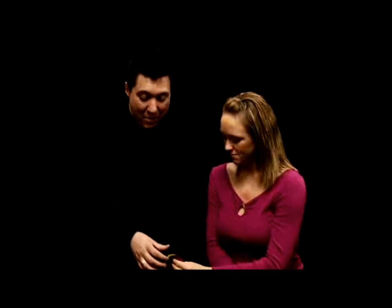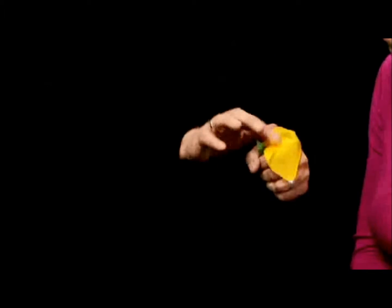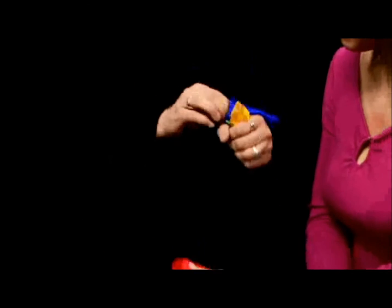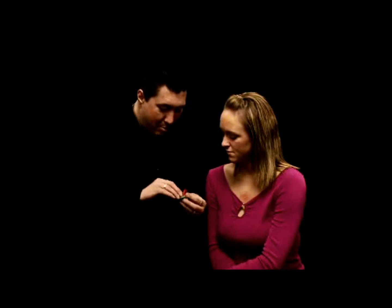Now here's the cool thing. If I take one of these color silks, stuff it into my hand like this, take the yellow, stuff it in there too, the blue, and the red — all stuffed down inside my hand — I can actually make these colors blend together. See how they kind of blended together? Okay, that's not the magic part.